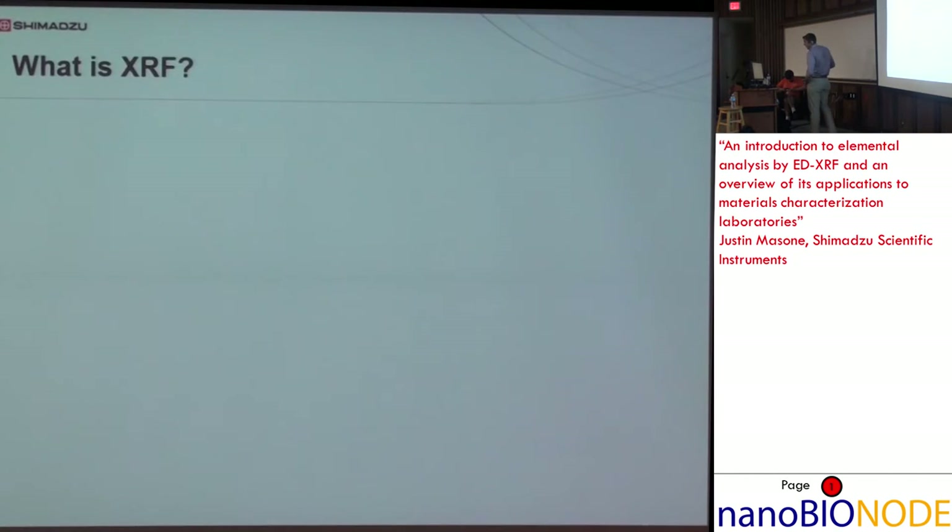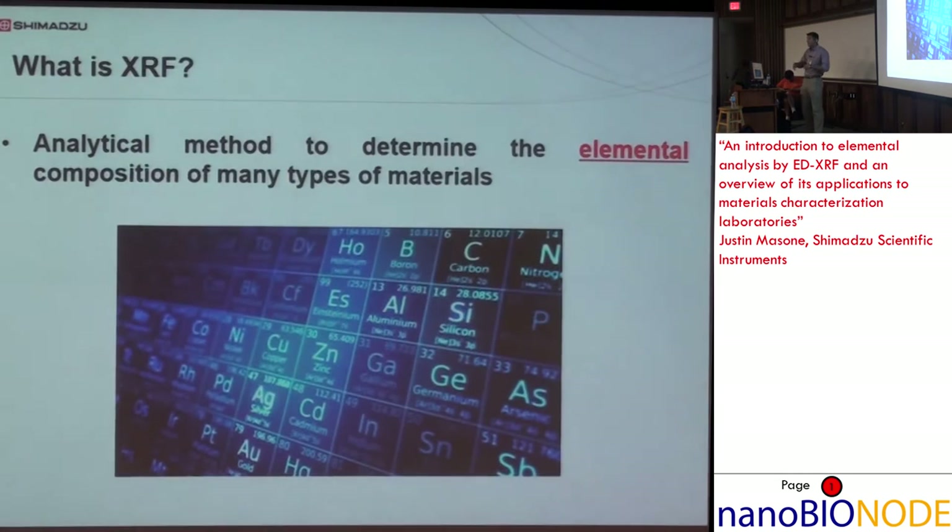So what is XRF? It's an analytical method to determine the elemental composition of a variety of materials. Purely elemental — no bonding, no oxidation, nothing molecular.